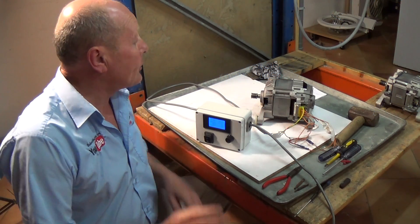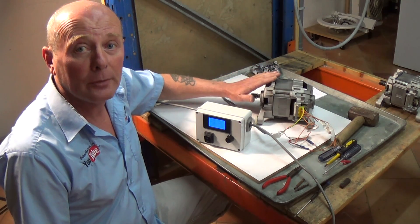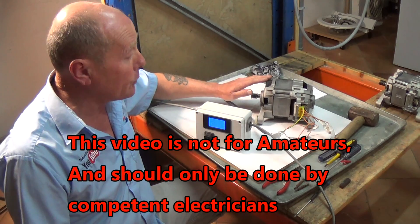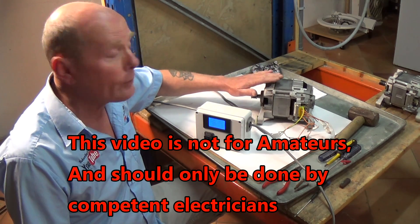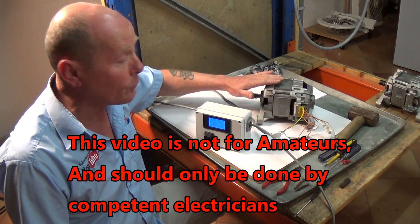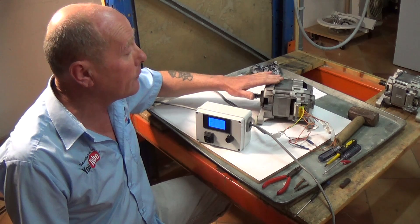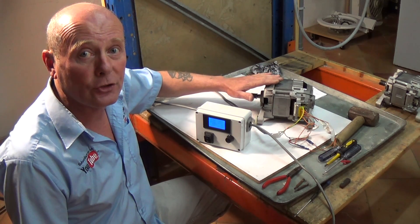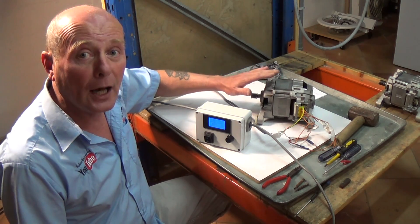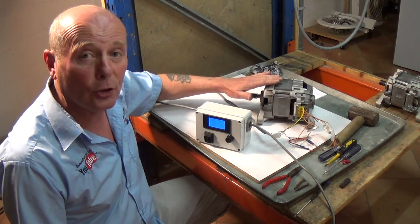Hi, welcome to How to Repair. In this video I'm going to show you how to strip down a washing machine motor. I will show you the principles of changing the bearings inside the motor. I will also show you how to double check that the carbon brushes in these Bosch, Neff and Siemens washing machines are fitted correctly, as there are a lot of poor quality copy carbon brushes out there which sometimes jam on the holder or are too large for the holder.